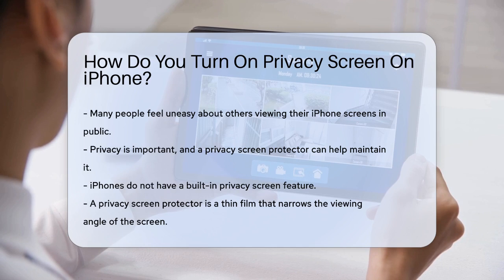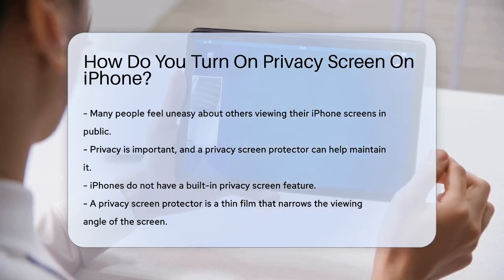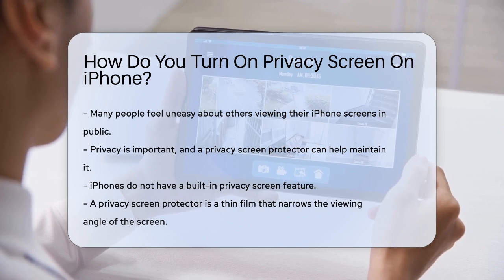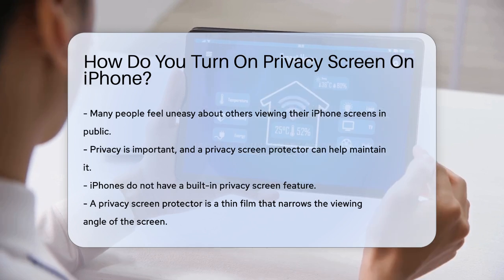First, let's clarify that iPhones don't have a built-in privacy screen feature. However, you can achieve a similar effect with a physical privacy screen protector. This protector is a thin film that narrows the viewing angle of your screen, making it difficult for others to see your screen content unless they are directly in front of it.